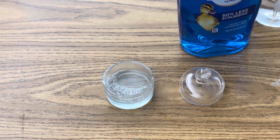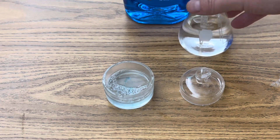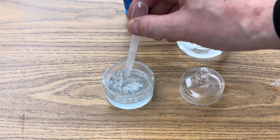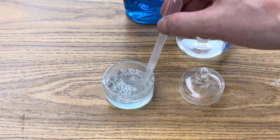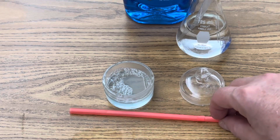Next, in much the same way, create your bubble mixture. Just add a few drops of dish detergent and a few drops of water, and stir that around a little bit. That's going to be your bubble solution, and you'll blow bubbles simply with a straw.